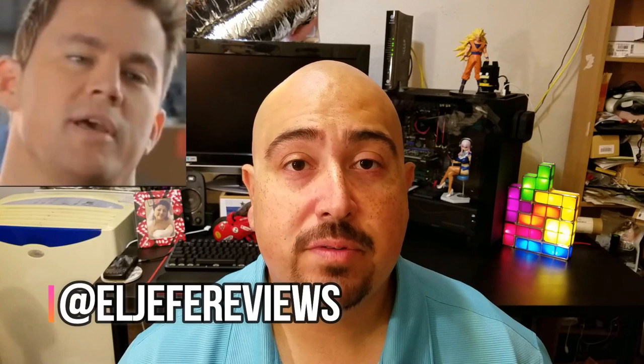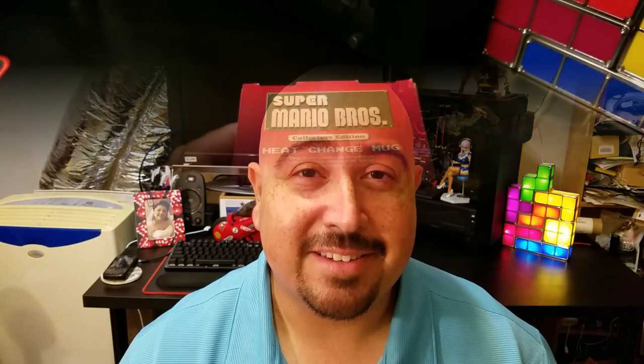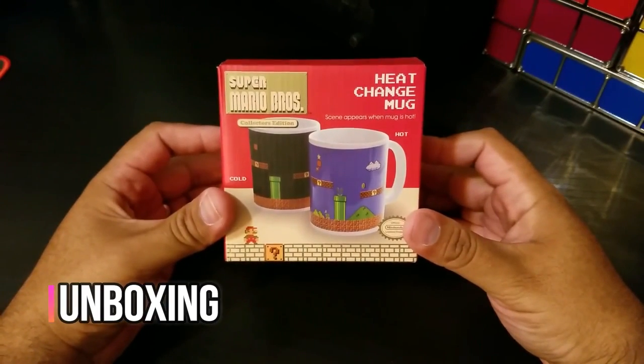Hey guys, welcome back. I'm Jeff at El Jefe Reviews. On my channel I go ahead and buy stuff on Amazon and test it out for you so that my friends and family don't have to. This week we're going to be reviewing the Paladone heat change mug and the Pixel Pals 8-bit pixel art. If this is your first time visiting my channel, welcome — please feel free to hit that subscribe button so you never miss any of my videos.